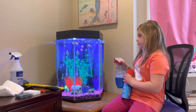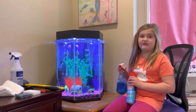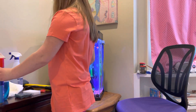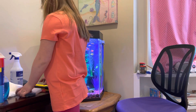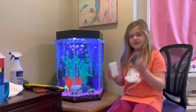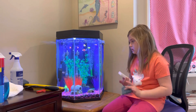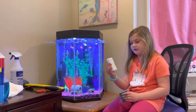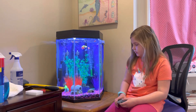Because when you spray it all over, it could get into the tank — it has chemicals in it and it could kill the fish, and we don't want that. So that's for the outside. On the inside, there's a lot of stuff you could use. First, you could use these pads — this one you would use to wipe the inside.